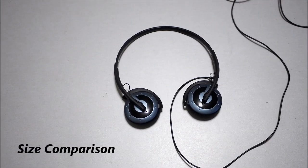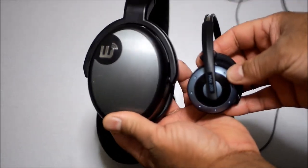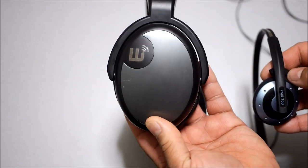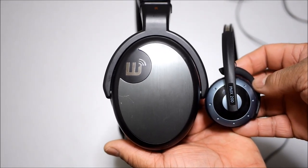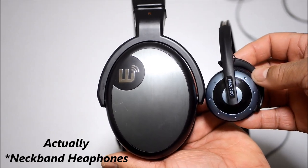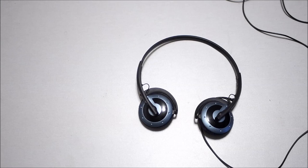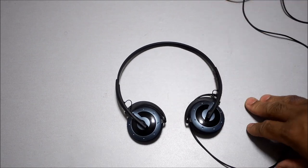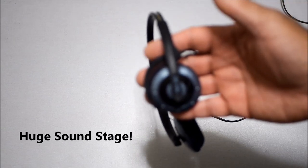Let me show you the size difference. Here are the Brainwaves HM5s and here are the Sennheisers — look at that. The HM5s are large over-ear studio monitor headphones. The Sennheisers are tiny — I call them headbands because they actually fit behind your head or behind your neck. They do not fit on top of your head. Look at that size difference.